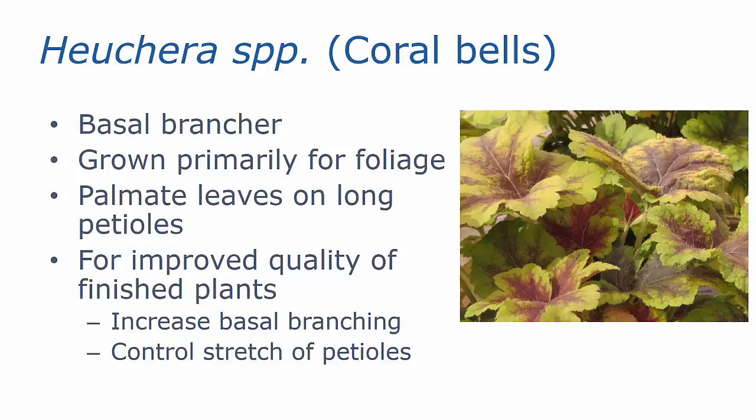Heuchera is a common landscape plant. The common name is coral bells. It is a basal brancher, so most of our control is on that crown. It's grown primarily for foliage, although there are several cultivars that have a nice floral display as well. We basically have palmate leaves on long petioles. For improved quality of the finished plants, we're looking first to increase the basal branching and increase pot fill and the fullness of the plant, then to control any stretch we might have in those petioles, particularly with some of the larger cultivars.